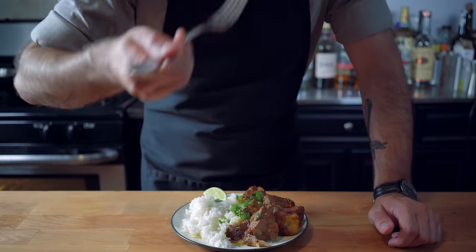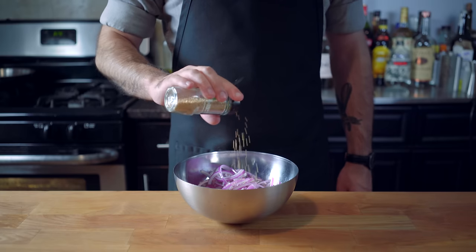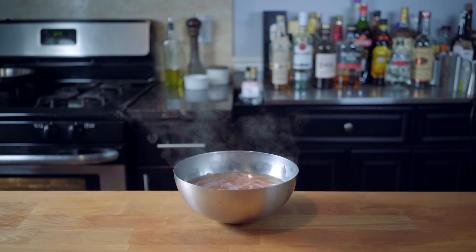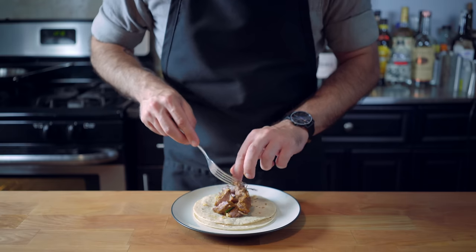But I for one prefer taco form, which just wouldn't be complete without some quick pickled red onions. Simply slice some onions, add optionally some mustard seed, and cover with boiling apple cider vinegar, and let steep at least 30 minutes or until the onions are nice and soft. In the meantime, toast up some corn tortillas in a dry sauté pan.